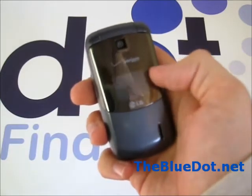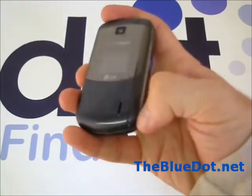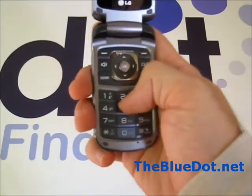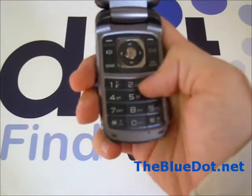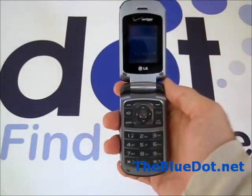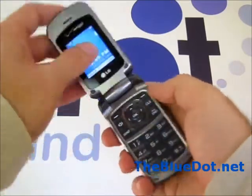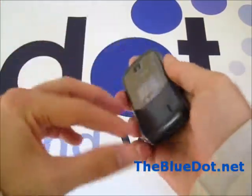It also notifies you when you have a text message on the outside. When you open it up, it offers large, easy-to-read buttons. You can tell this phone is made specifically mostly for making phone calls. The buttons are really large compared to other clamshell or smartphones out there. It feels extremely light, but it doesn't feel like it's going to break.